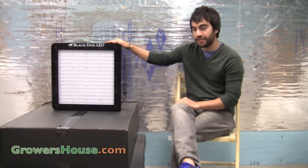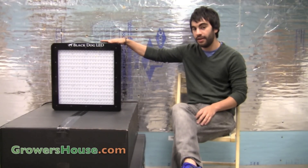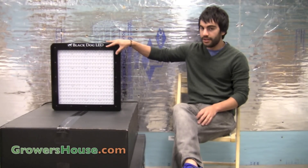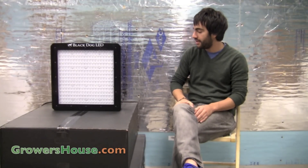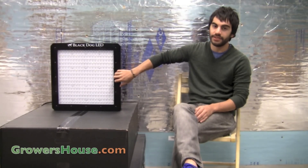Now what we want to do is hang it over a nice four foot by four foot area, take some PAR readings, and see what kind of numbers we get out of this unit. One quick note before we run the test is that some of the diodes in here are focused on spectrums outside of the range that PAR measures. So we're interested to see what kind of PAR readings this gives off, but realize that our PAR meter isn't measuring a specific spectral range that some of these diodes are giving off. We have to take that into account.